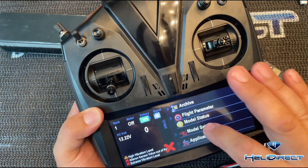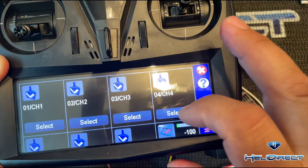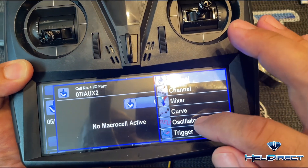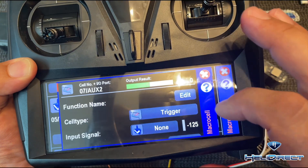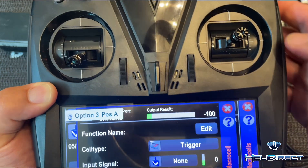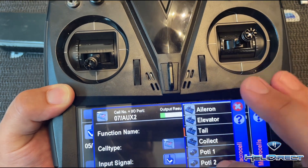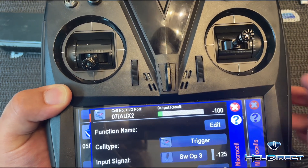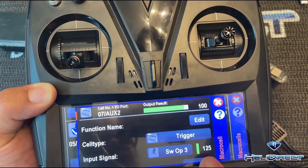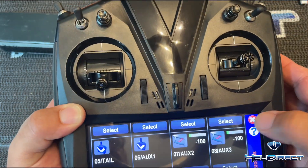In the VControl, go down to model setup, then go to macro cell setup, and then edit macro cells. Go to 7 AUX2 and hit select — right now it says original. Press that and we want it to be a trigger, which is an on or off. Set to trigger, and on a VControl, to identify the switch just move it — you can see it's option three. Select for input signal, scroll down to switch option three. Now in the motor off position it's showing negative 125, meaning off. Flip it and it shows positive 125, the bar color changes to green, and it's on. Switch it back off and close out — it's really that simple.